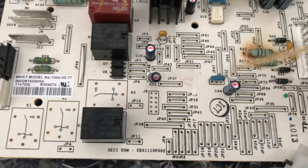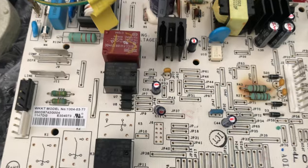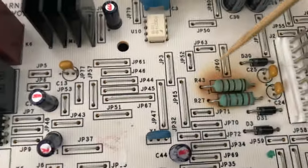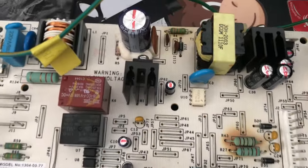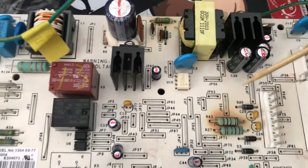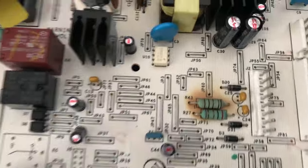The replacement board was around a hundred dollars, and the fans were around fifty each. Got everything the next day — that was a big help. I'm keeping the original board for parts. The heat sink — don't touch any of this stuff when it's powered up; you don't want to short the board.